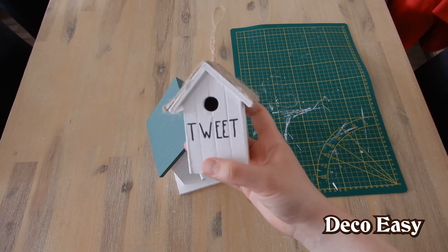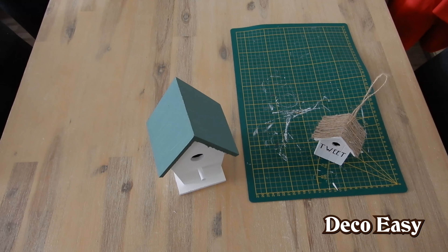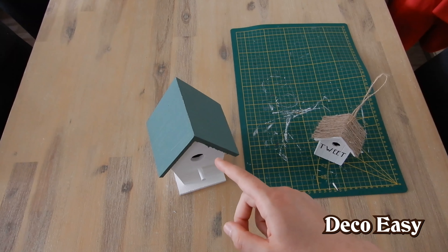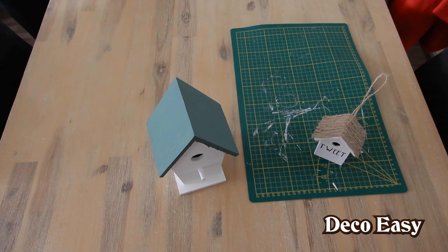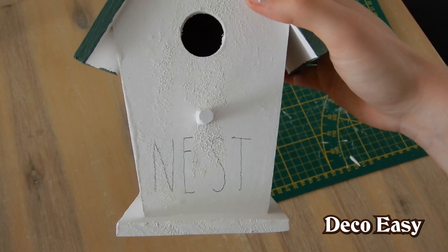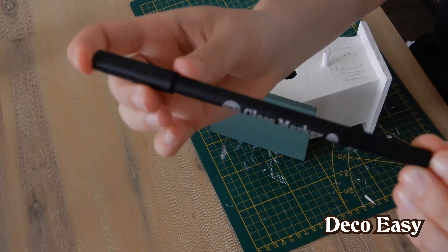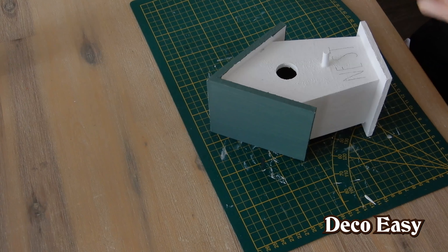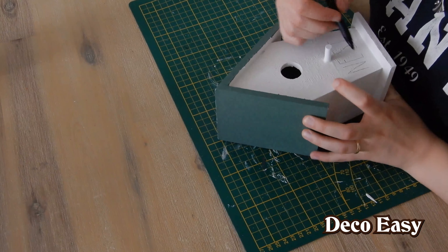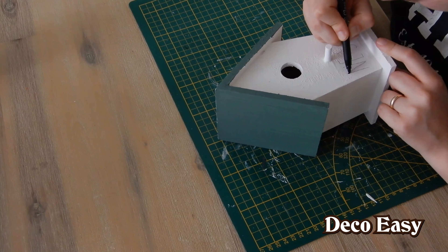I have smaller birdhouses I made a while ago that have the Rae Dunn letters. I'm just going to peek at a Rae Dunn image which says 'nest', take a small pencil, draw the word, and then write over it with a permanent marker. Here you see the word 'nest' written. Now I'll take a black permanent marker — I'll be using this glass marker because it has the finest tip — and just write over it. Start carefully on this side. I always find this a scary thing to do; I hope my hand is steady enough.